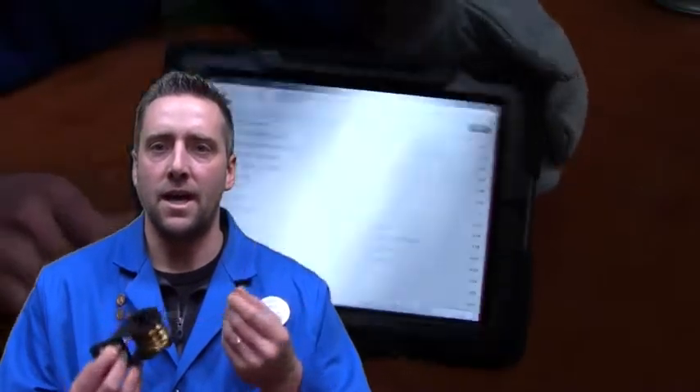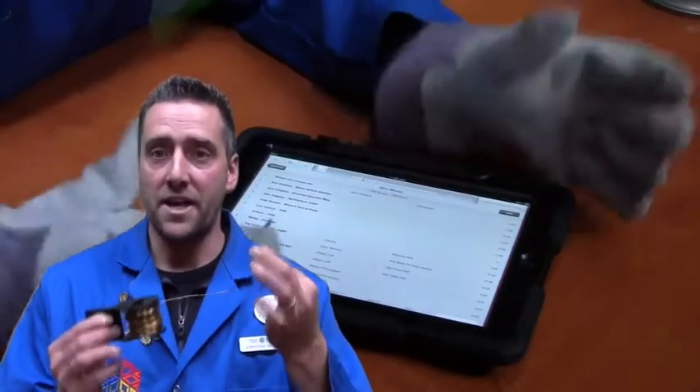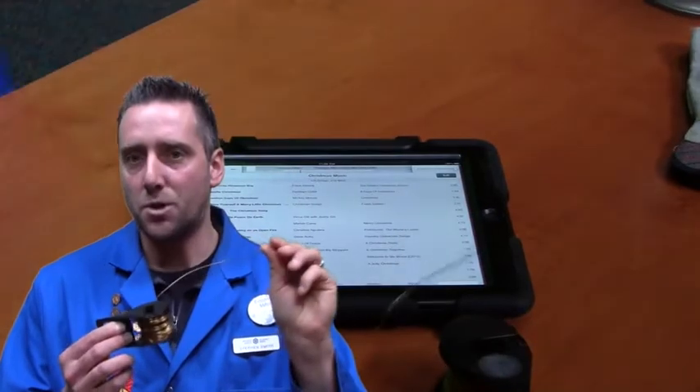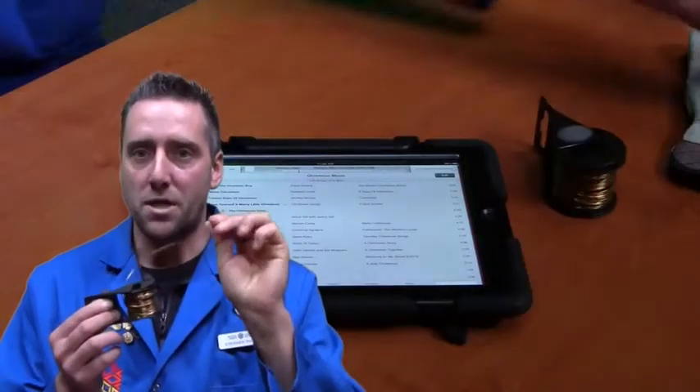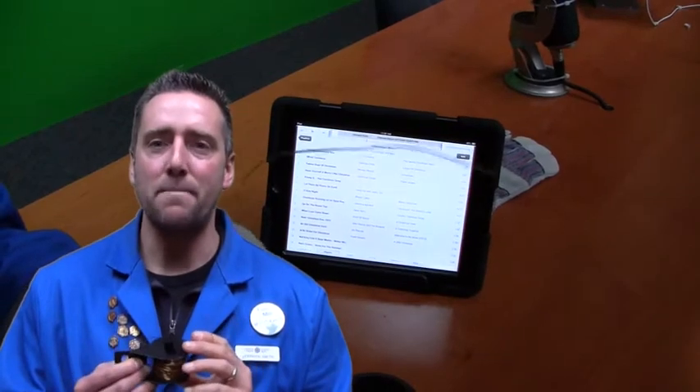So with this glove on and this barrier that's there, I can no longer tap or swipe or use the touchscreen technology. You probably know that certain metals conduct, so I've got a chunk of wire here that I could probably use on my iPad to swipe or double click — but that's probably not good for the surface of my iPad.